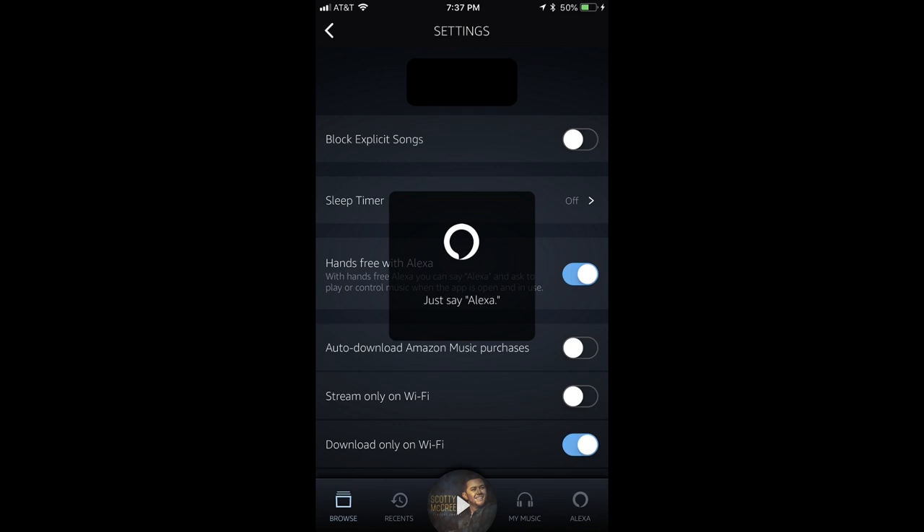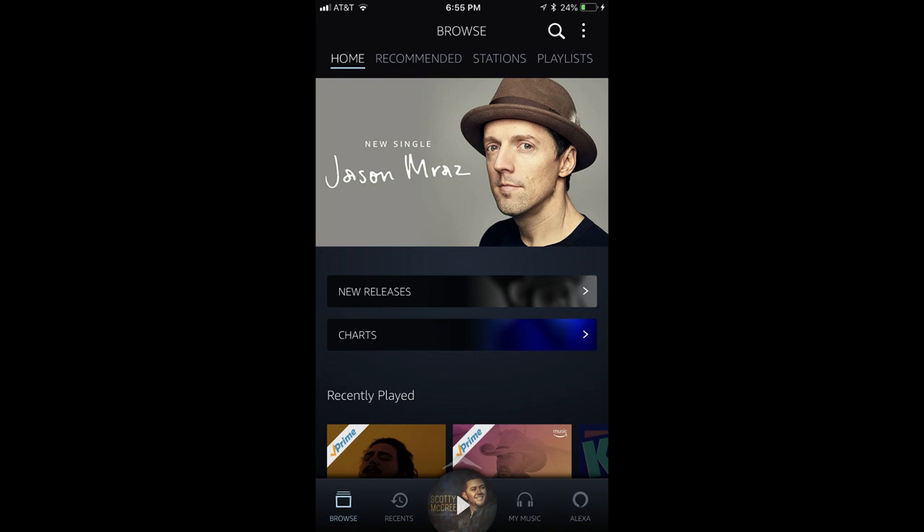Now that Hands Free voice control with Alexa is enabled, you can only use the feature when you have the Amazon Music app actively open. You will not be able to use the feature if the app is running in the background. To initiate the feature, you must have the app open and say, "Alexa."